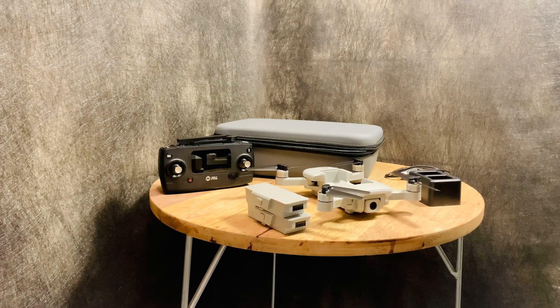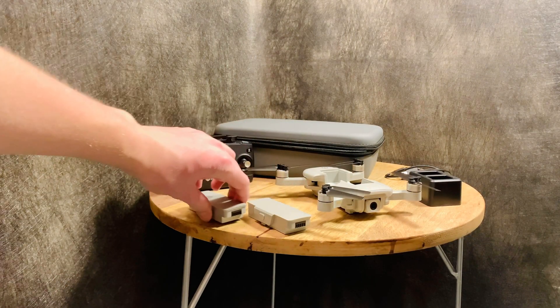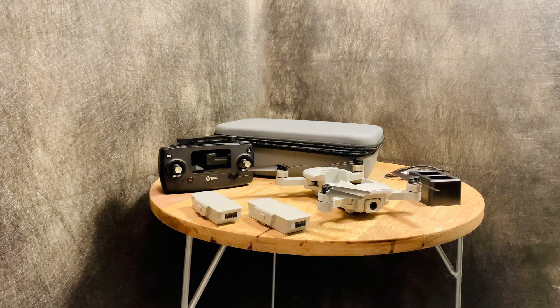Another great thing they include is an extra battery, which is very nice because this drone gives you about 16 minutes of flight time — not bad for the size. With most drones after that 16 minutes you're done, but this drone includes an extra battery. So if you have it charged up, you're good to go for another 16 minutes. That's pretty sweet.